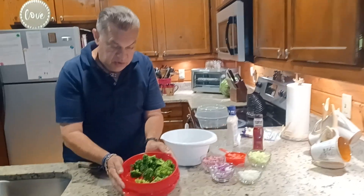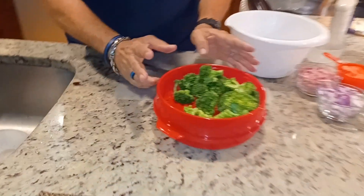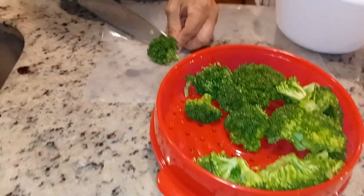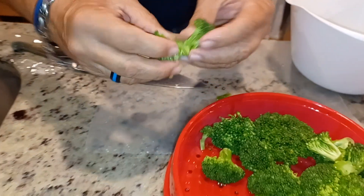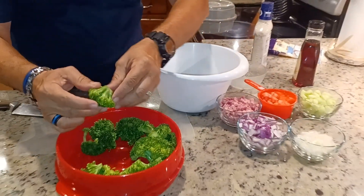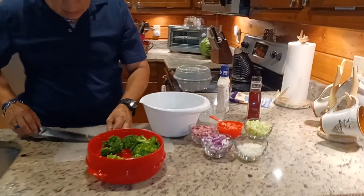Okay, so you can see here the broccoli's already steamed up. I steamed it for just two minutes, and what I'm going to do now is take it, cut the stems, and then it's easier to peel into pieces like this. I'm going to put them in here and keep doing the rest of the broccoli — just cut and peel.